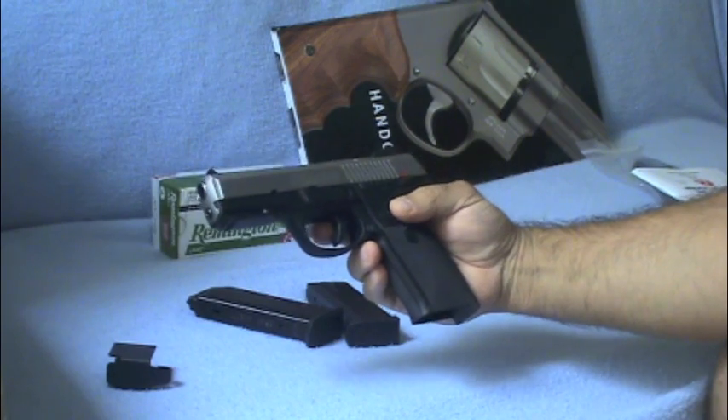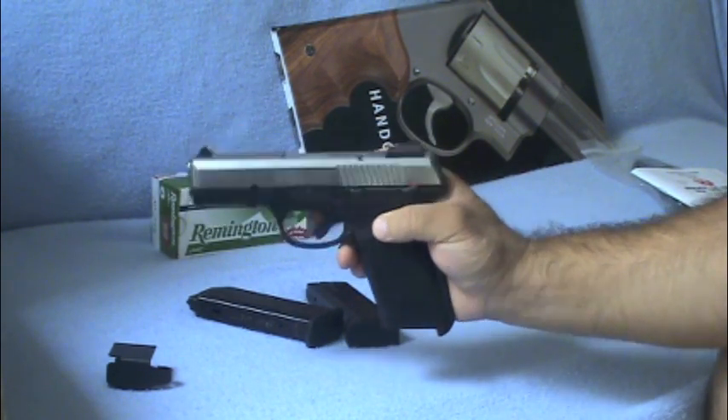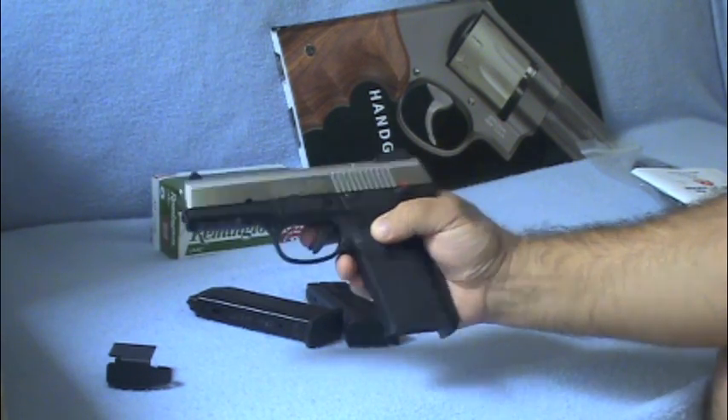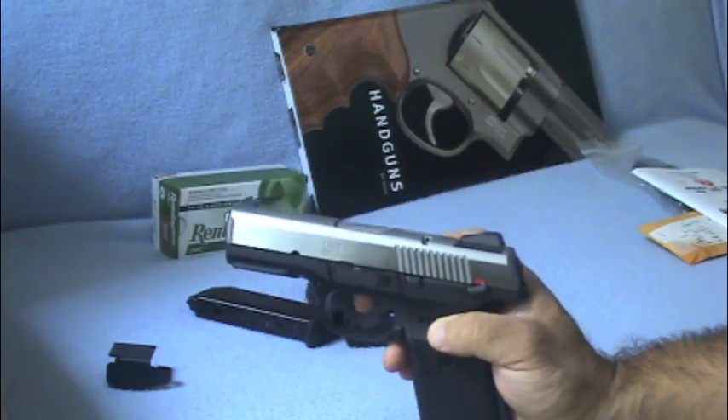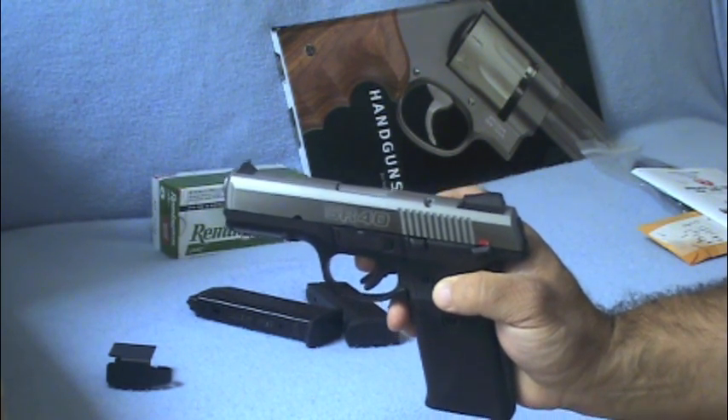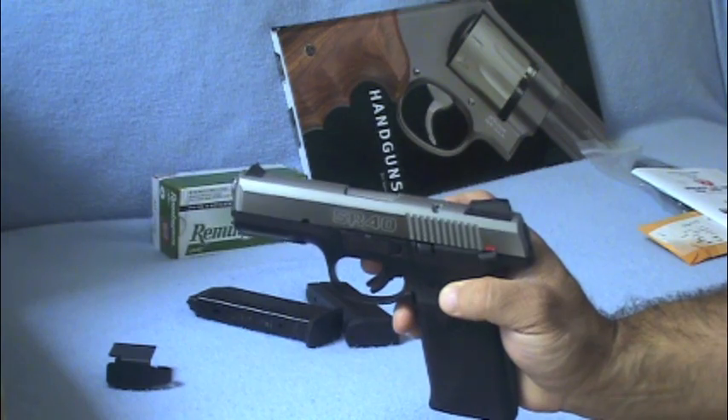Can't wait to go to the range. Going to put 100 to 150 rounds through it and report back to you guys. Beautiful, beautiful gun — the Ruger SR40. All right guys, till next time.